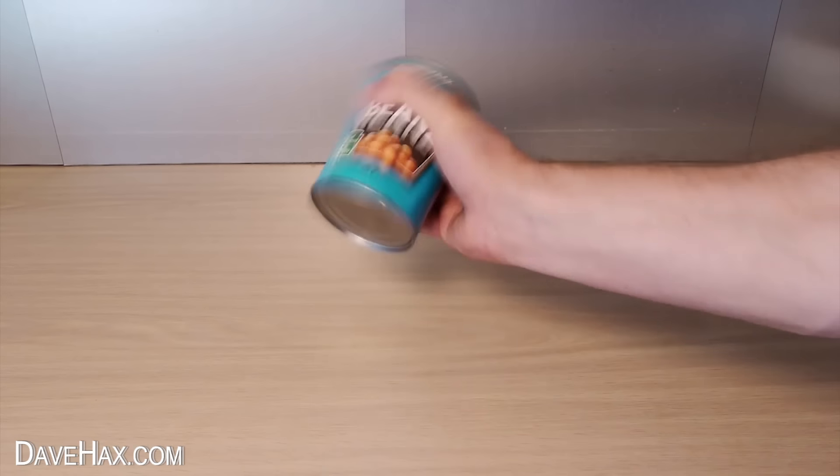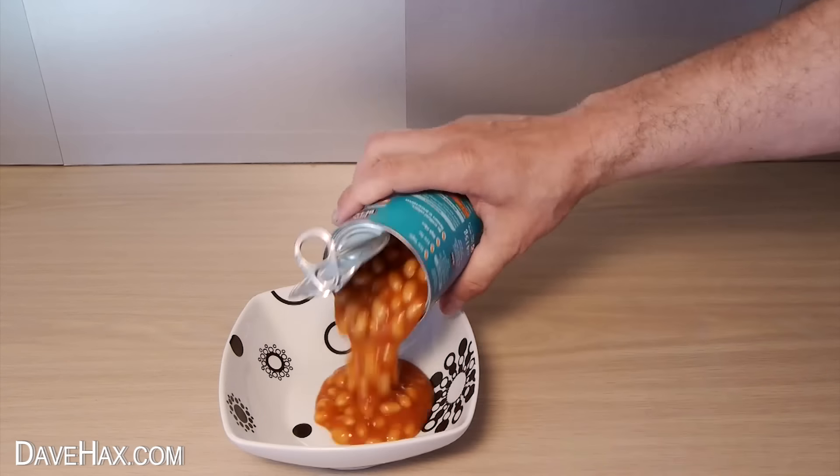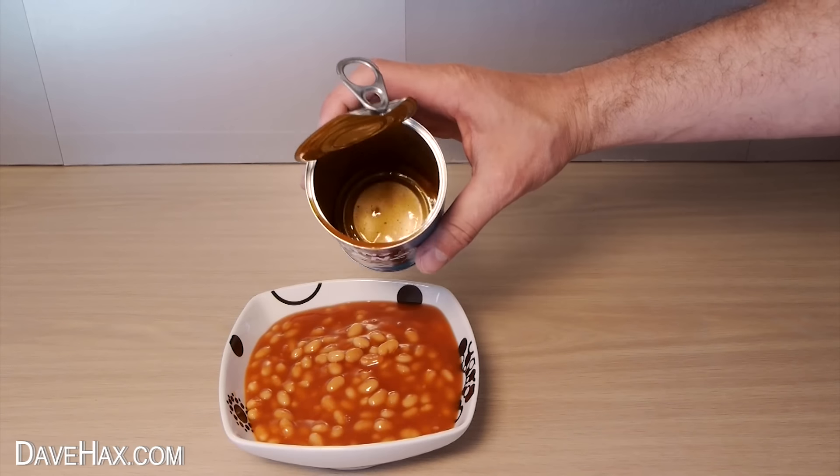If you give a can of baked beans a good shake before you open them, they'll easily tip out into a bowl or a saucepan and you won't get any sticking at the back of the can.